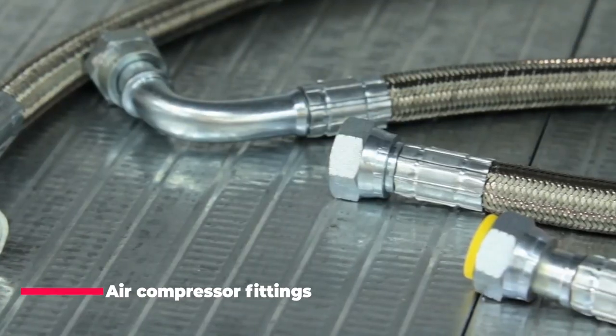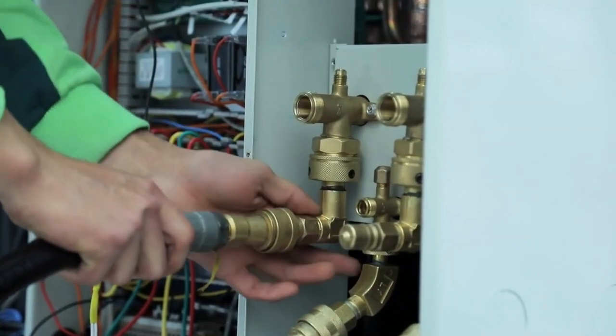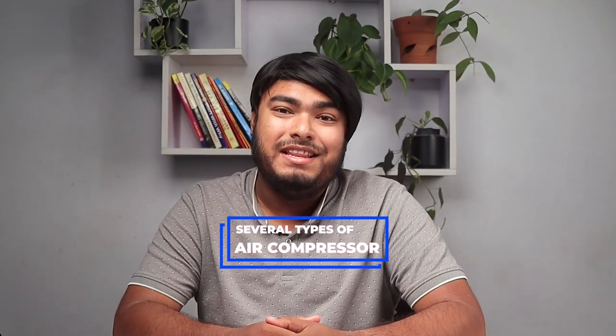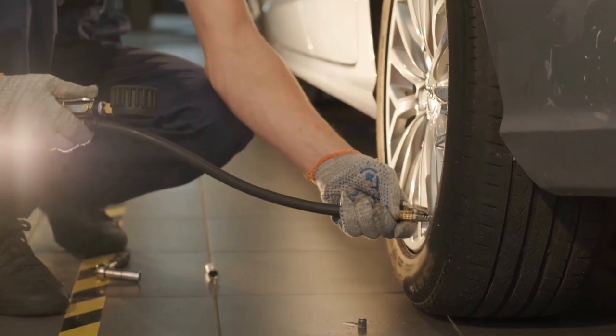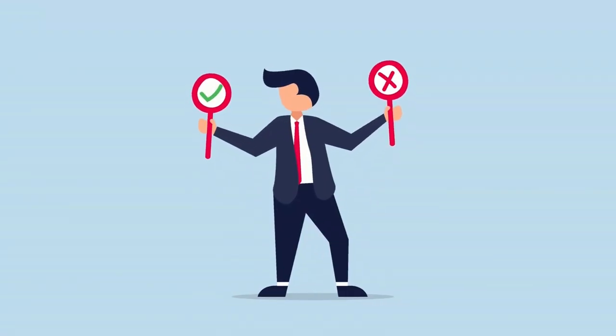Air compressor fittings are essential components for air compressors. They are used to connect air hoses, tools, and accessories to the air compressor, allowing for efficient and safe operation. There are several types of air compressor fittings available, each with its own unique features and benefits. In this video, we'll discuss the different types of air compressor fittings, their uses, and how to choose the right one for your needs.